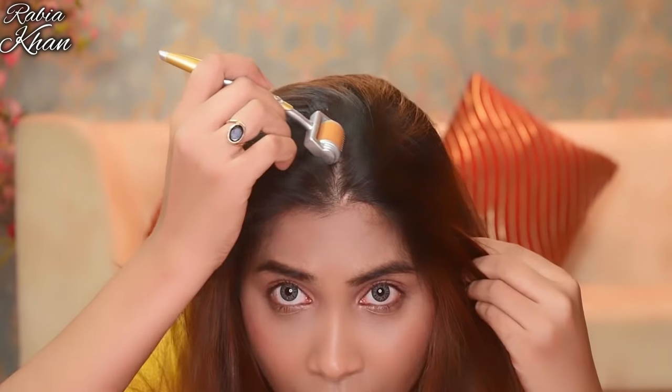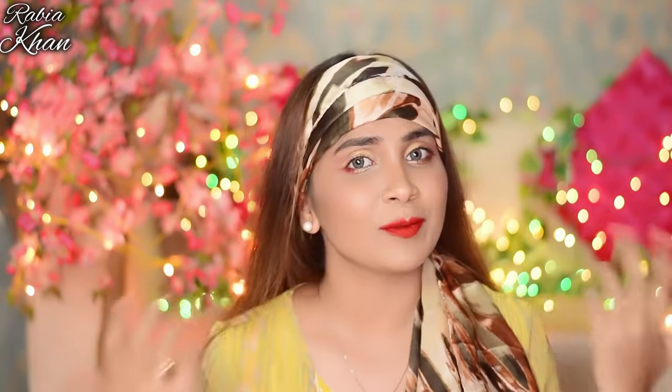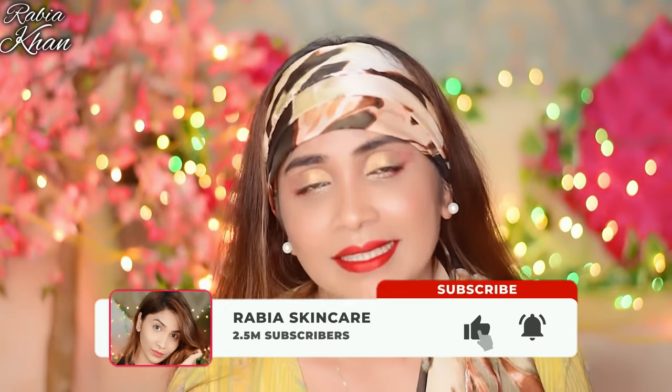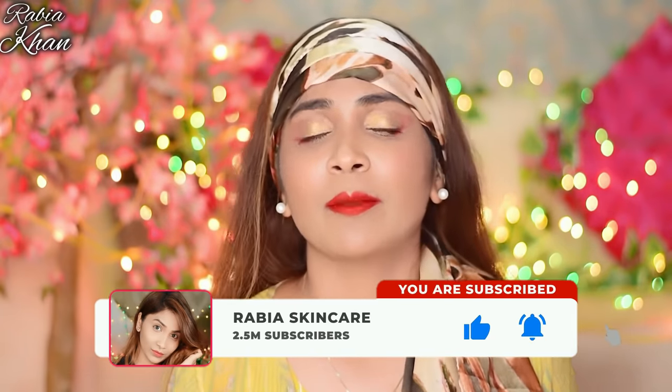So guys, this was my video in which I told you how to solve your hair problems using modern and Ayurvedic techniques combined. If you liked this video, please like and share it with anyone who needs it. Like, share, and subscribe to my channel. I will see you in my next video. Take care, bye guys!